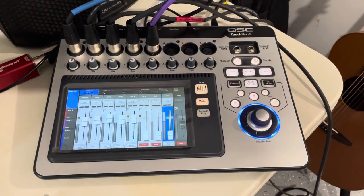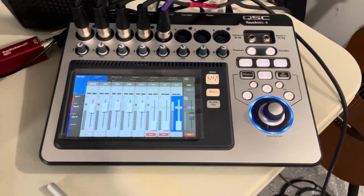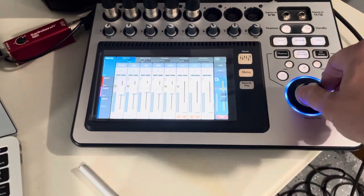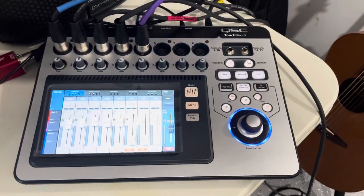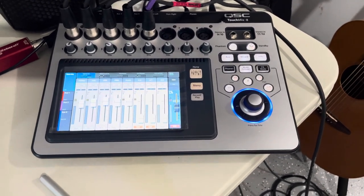Now I understand exactly why I would want it — it's actually the perfect thing for a solo performer. It's got a screen built in but you can still grab hold of a fader and turn the knob, so you don't have to drag everything with your fingertip. You can drill down into menus and get into some pretty sophisticated stuff for something that's only a thousand dollars.